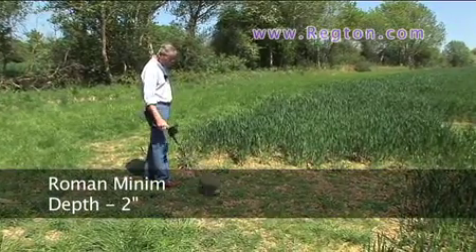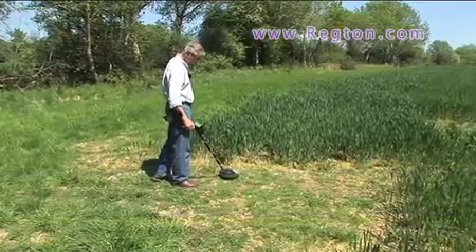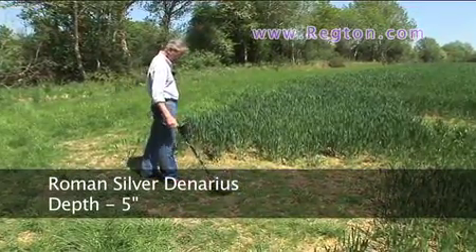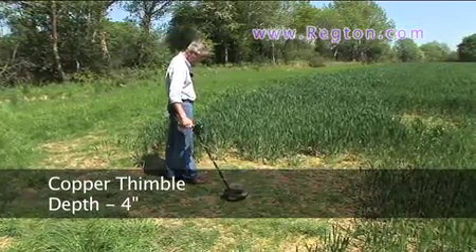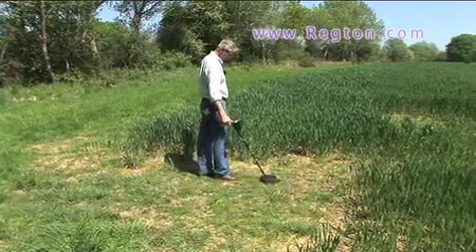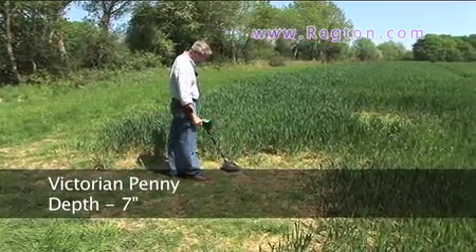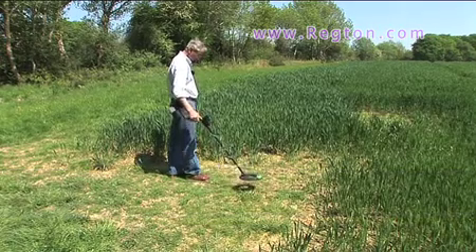No murmur on the Minim. On the Daenerys — coming through loud and clear. A little thimble — no problem. Penny — if I scrape the surface, because that is quite deep, you can still see it coming through.